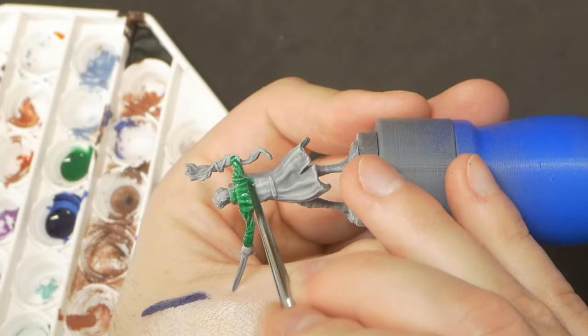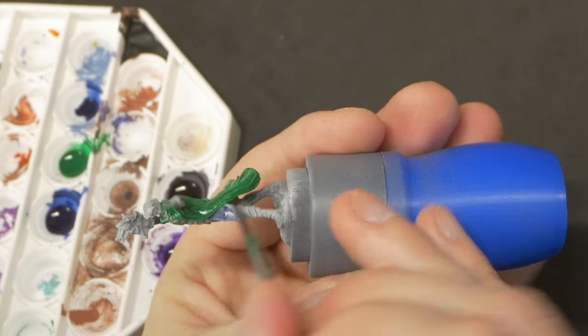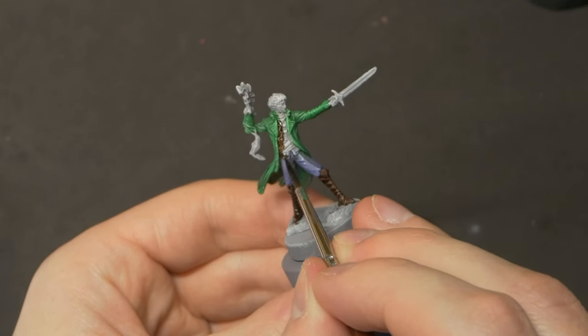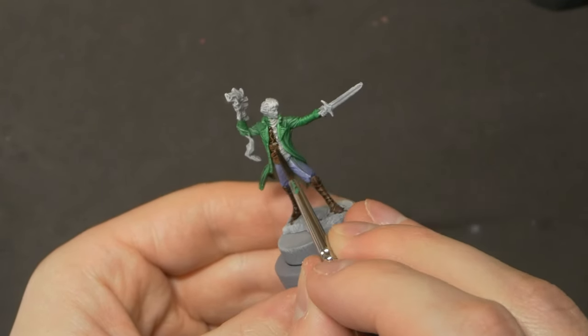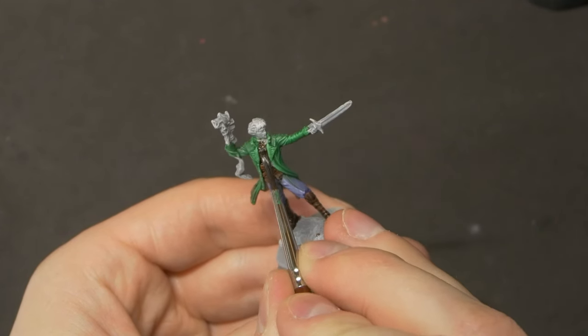Starting with a vibrant green for the Spellsword's coat, followed by a 50-50 mix of blue speedpaint with water for the pants, and then some brown for his undercoat, boots, and hair. Some flesh tone for the face, and finally an undiluted blue for the spell effect, before doing a quick drybrush of some of the lighter colours over the model.